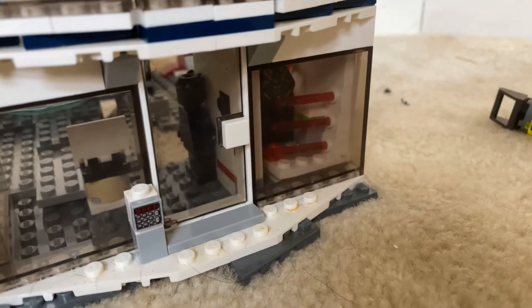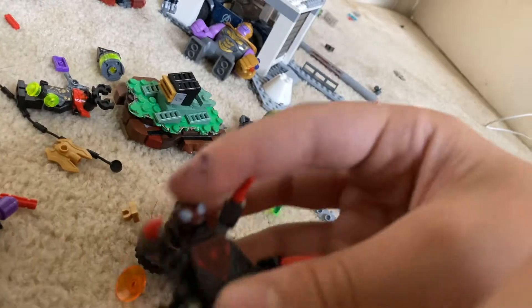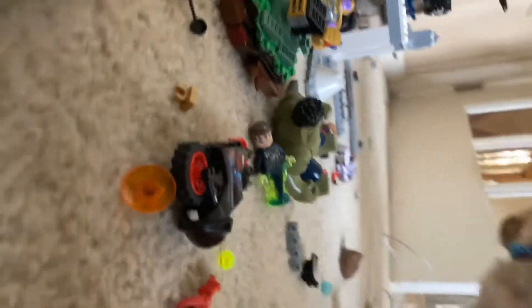There's a Black Panther suit in there because I have two Black Panthers and I'm using the new one I got. And then this one's a custom — well it's Miles Morales' suit, but it's supposed to be Iron Spider. But it's not Miles Morales in the suit, it's Peter Parker.